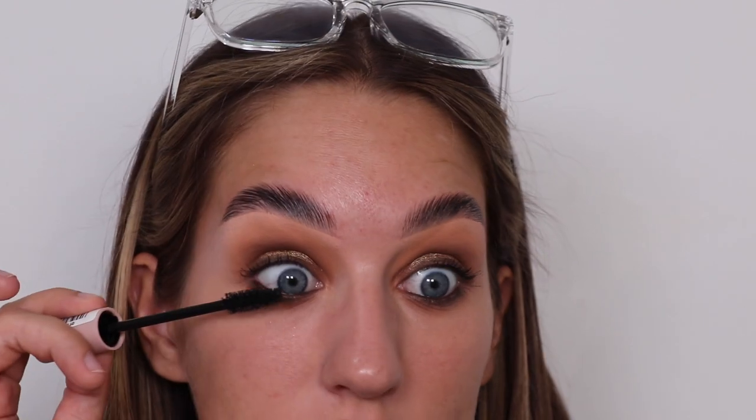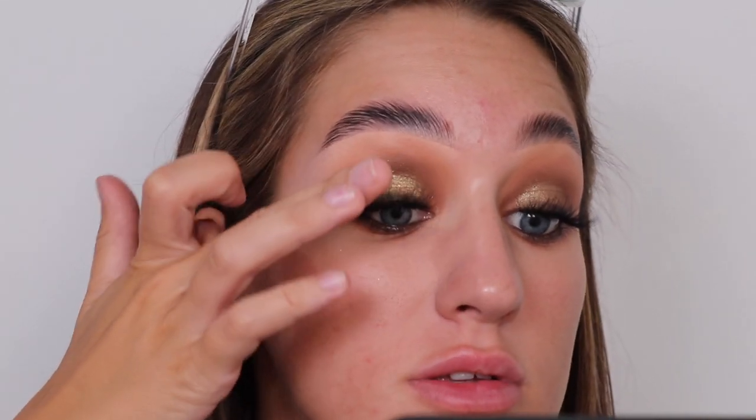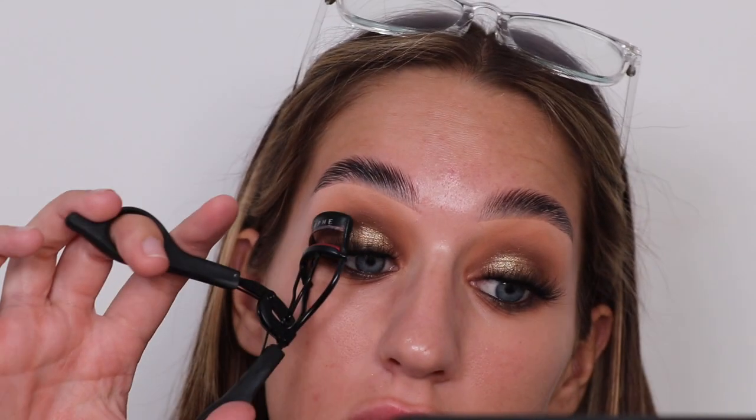I'm using Beauty Real Thick Lash Mega Volume mascara — first time trying this. This is quite alright — it's actually making them appear more defined. They've gone so much nicer, though they're not perfectly curled to my eye shape — that's the only downside. They are really nice and fluffy though.